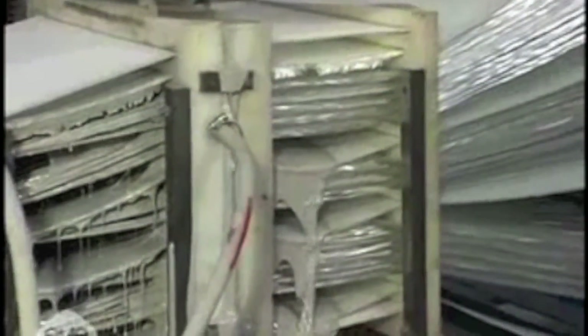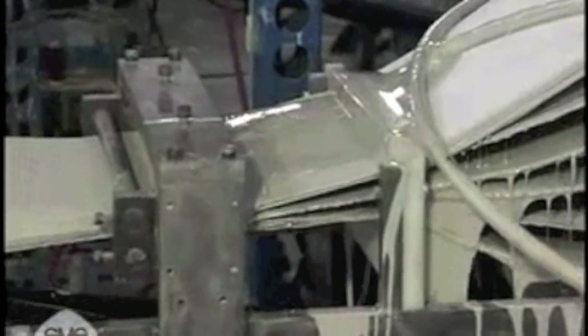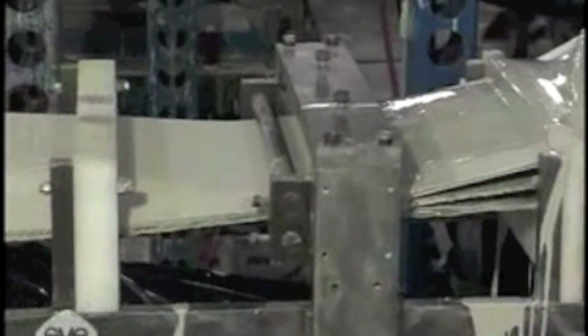Here is where the machine really gets down to business. The strands and fabric are coated in resin and are pulled through a die to be pressed into the desired shape, heat treated, cured, and then cut to length.